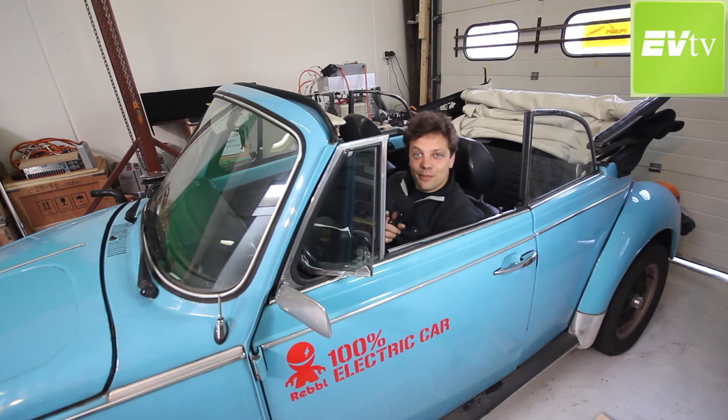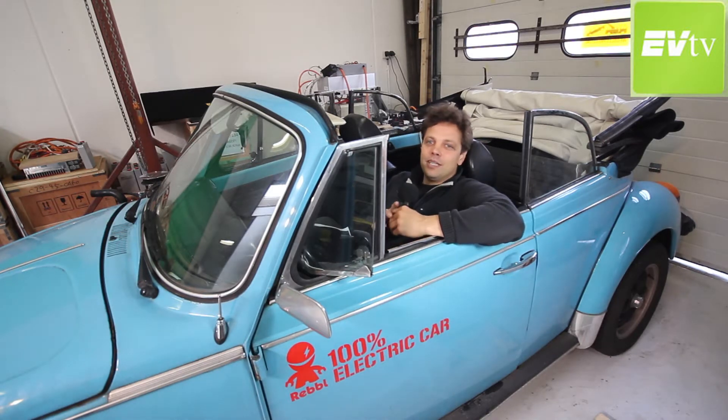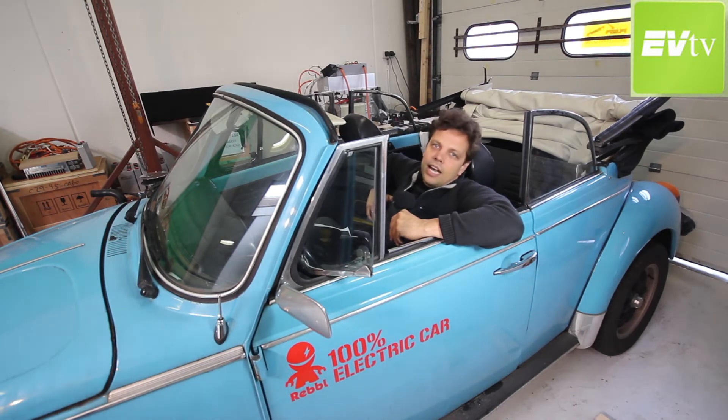Hey guys, welcome to this week's EVTV Amsterdam update. I am sitting here in a 100% electric beetle originally converted by Rebel here in Holland. This beetle has been to the shop a couple of times and we've talked about her with the old aging GBS high-power batteries. We've been having problems, both BMS related and probably because this early production run wasn't as consistent as more recent offerings, especially the CALB CA series and probably now the CAM series cells.